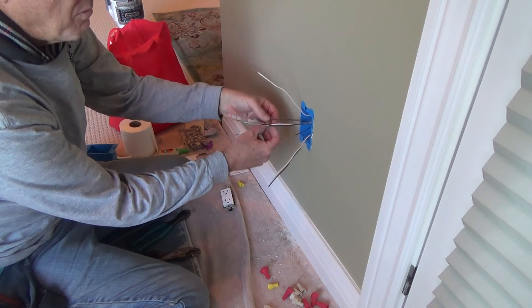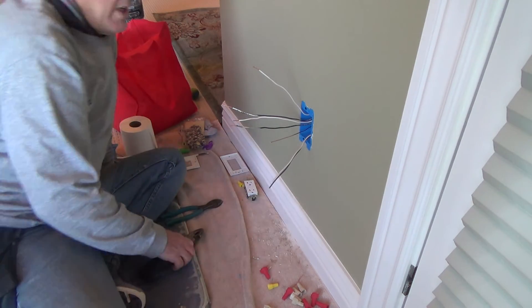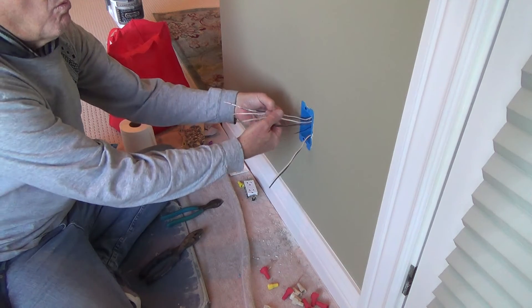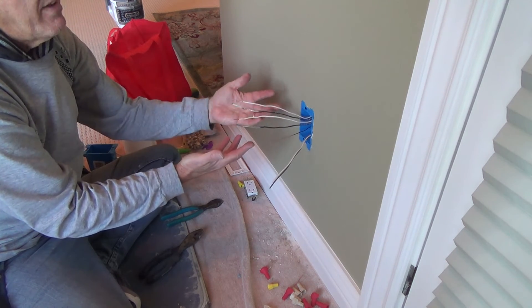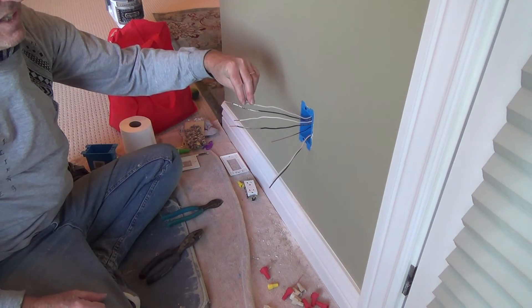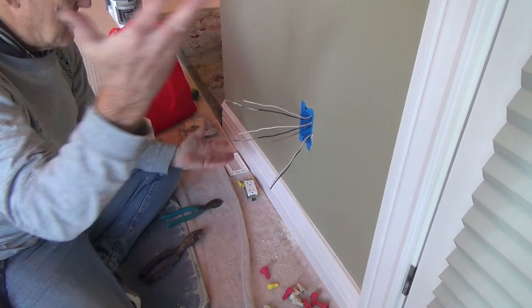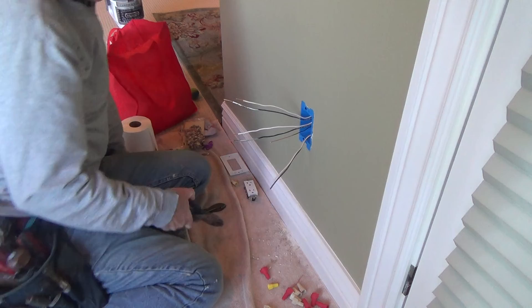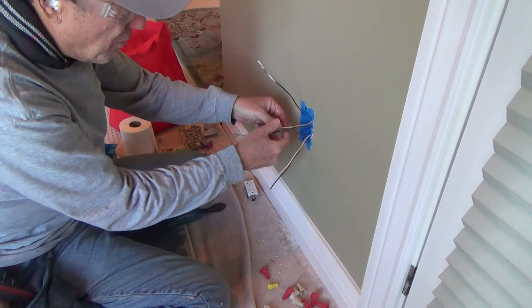Now let's tackle the black wires and the white wires. Because it's just one electrical outlet, I don't really care which wire is the power coming into the box and which is going out. One set is going to be hot when I turn the breaker on — whichever pair is coming in — and the other set feeds something else. The light switch is on a separate circuit from the plugs. Let's just deal with the white wires.